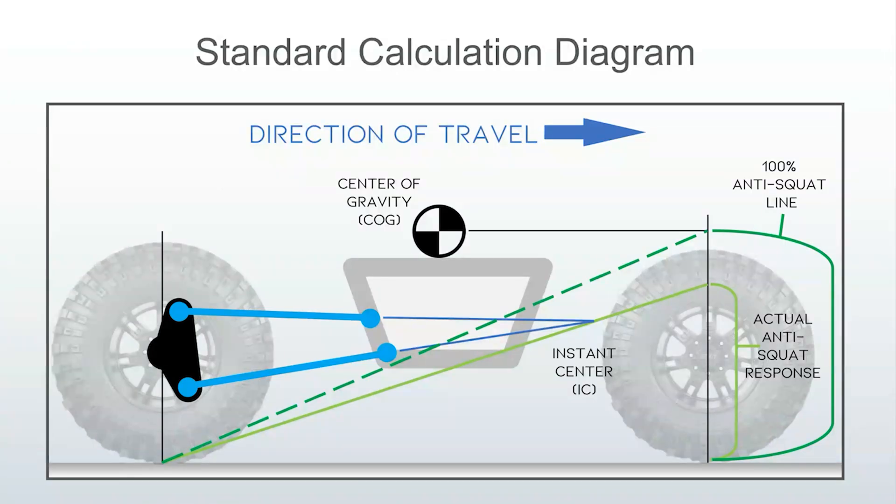This is the standard calculation diagram for driveshaft-powered vehicles. It can be represented mathematically, but it's much easier just to draw the diagram. The variables are the front and rear contact patches, the center of gravity height — the fore-aft location is not used — and imaginary lines drawn through the links where they attach to the rear axle, where they attach to the chassis, and imaginary lines that intersect to create what's called the instant center. This diagram shows you the theoretical 100% anti-squat line, and you compare that to the actual calculated anti-squat response from your particular vehicle. Notice that there are no force values or acceleration values in the calculation. We will explain that later.